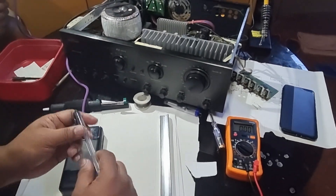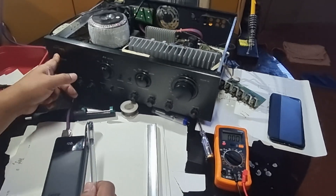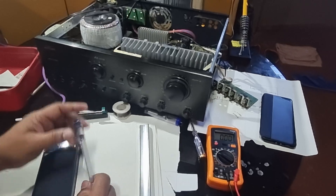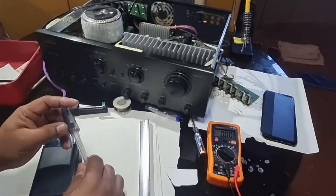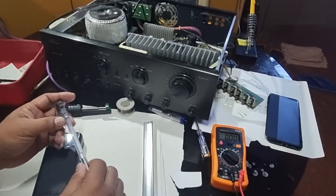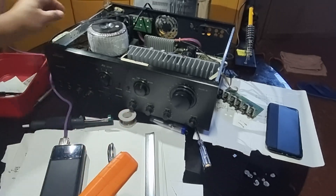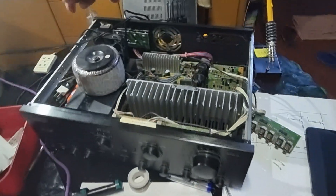Hi everyone, welcome back to our electronics repair. Today we have this Concert AB-502B amplifier. I am here in the Philippines trying to fix this amplifier for my brother-in-law. Currently it's not working — the left channel is not working, only the right channel. What I'm going to do is test all the transistors when we power up the amplifier. Have a look at this circuit here.